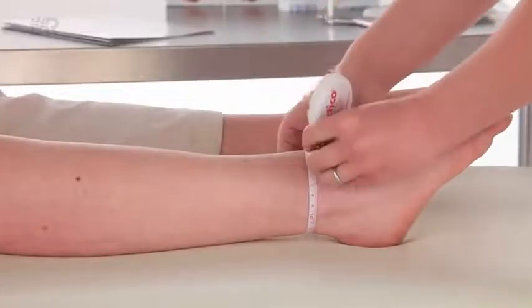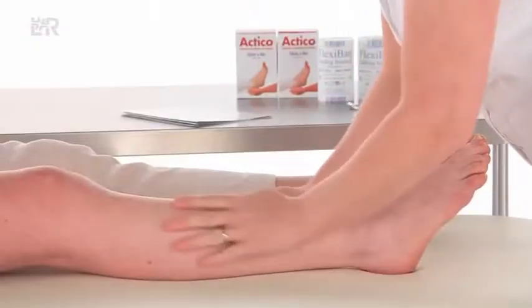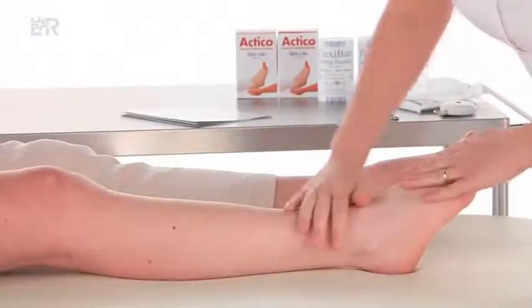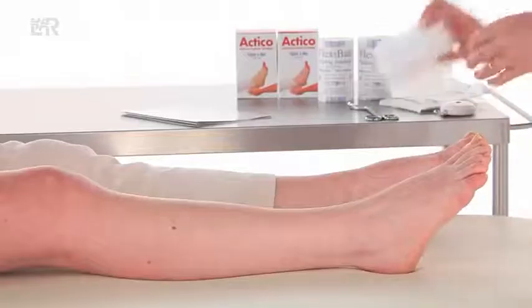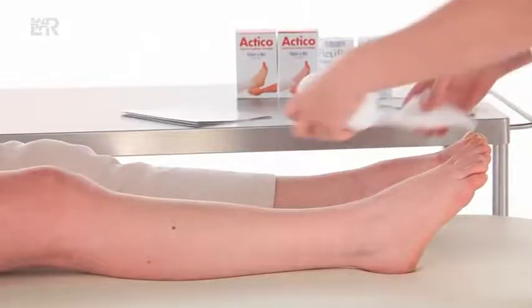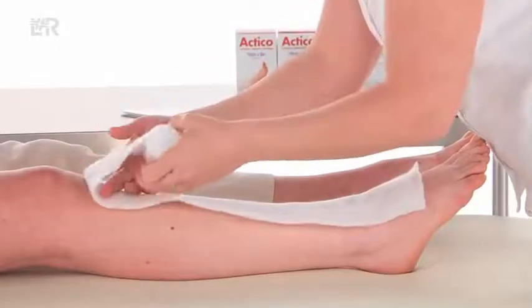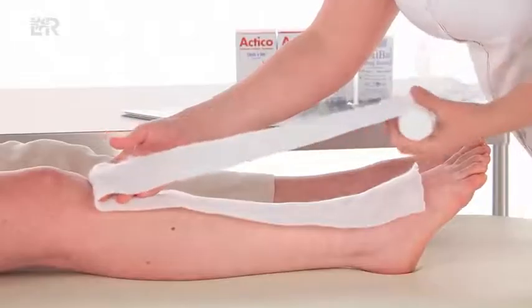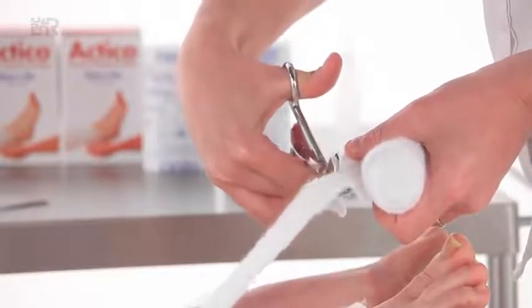Measure the ankle circumference before and after the padding layer is applied. Assess the shape of the limb, ensuring sufficient padding is used to protect vulnerable areas and, if necessary, reshape the leg to provide graduated compression. For ankle circumferences less than 18 centimetres, apply enough flexiband padding to bring the ankle measurement between 18 and 25 centimetres.